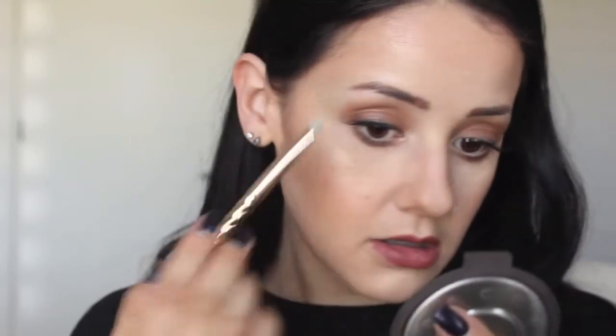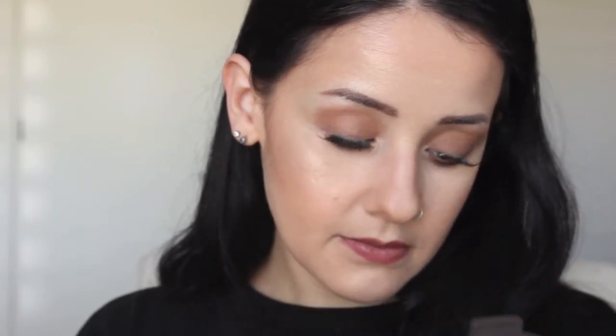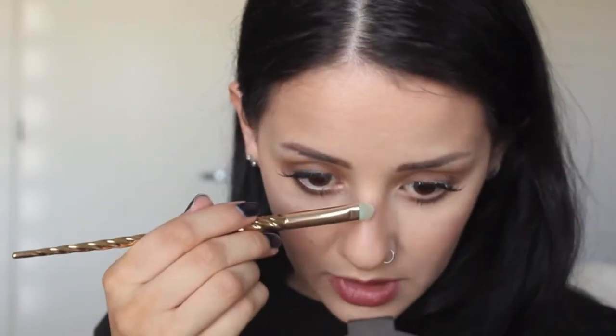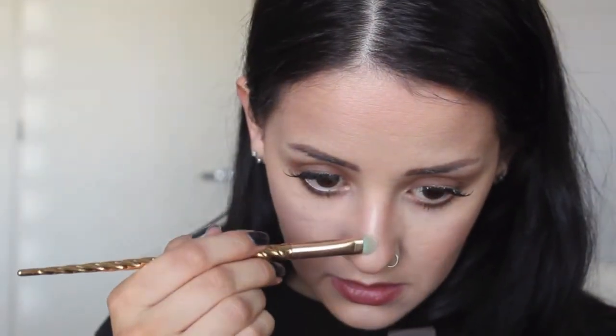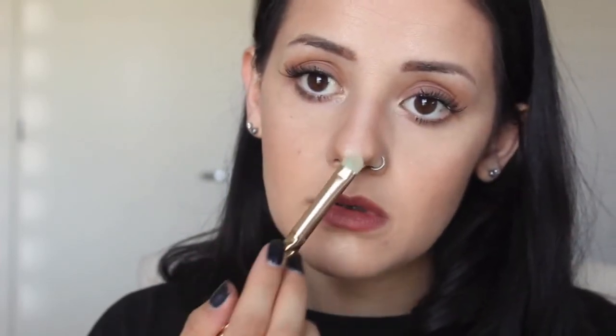Put it in the inner corner of my eyes, a little bit on the brow bone, down the bridge of my nose. If you don't have a small brush, just use your pinky. A little on the tip of the nose and the cupid's bow. See that glow!